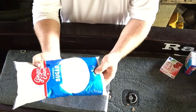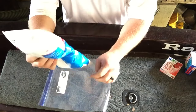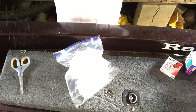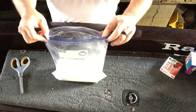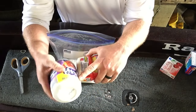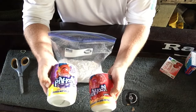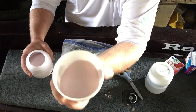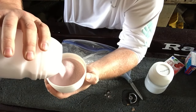Our powdered sugar comes in a two-pound bag. I'm only going to use about a pound of it — half of it — and we're going to put that in first. That's about half right there. Next, we're going to take our Kool-Aid. These have the little screw lids on them, so I'm going to do a cup of each. I'll just fill up this little cup that comes off the container.